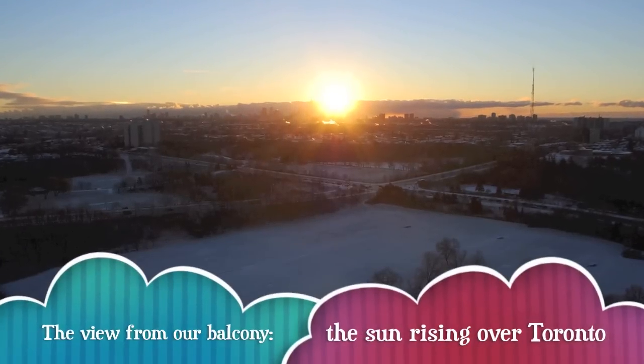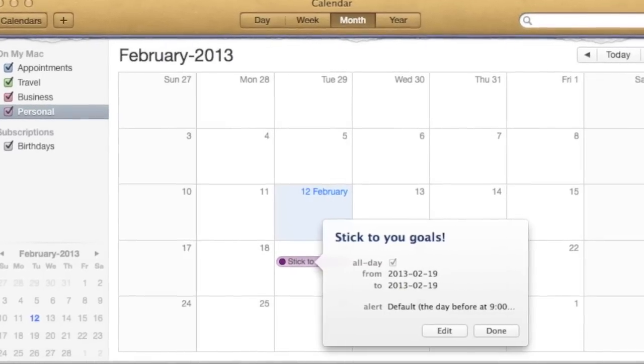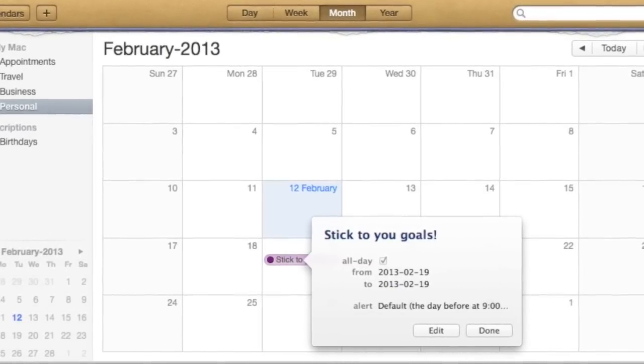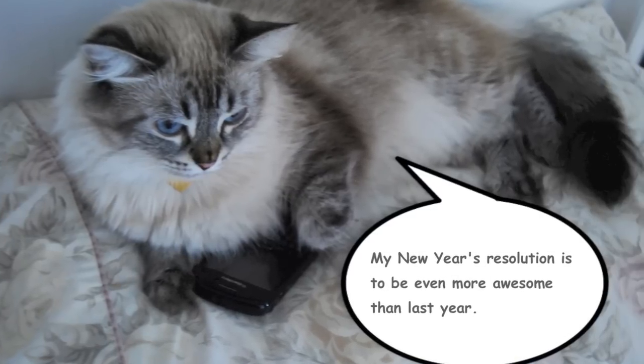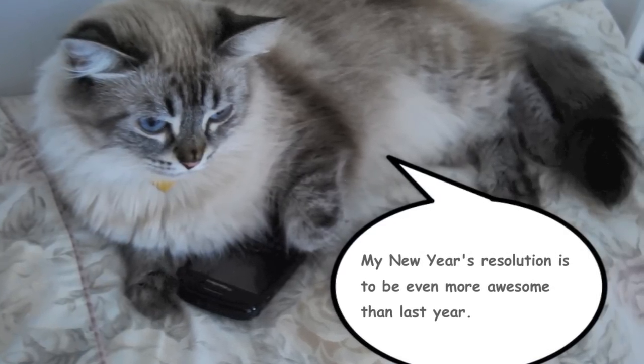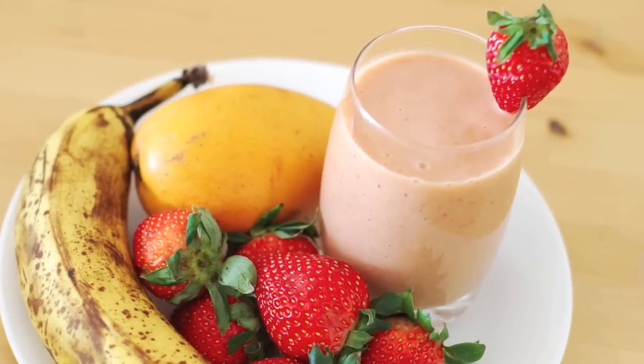Hi, welcome to my video! It's the middle of February and I've already broken like three of my New Year's resolutions — I'm not drinking enough milk, I haven't started a new book, and my plan to eat more raw fruits and vegetables disappeared by the third week of January. So I'm trying to get back on track.